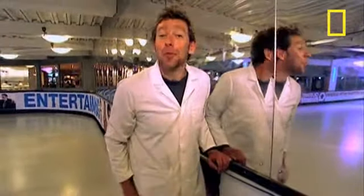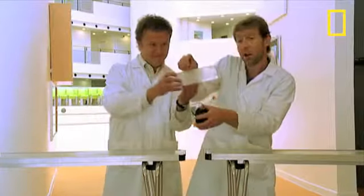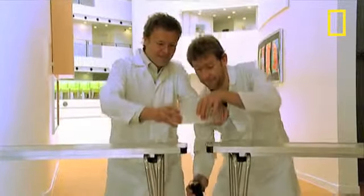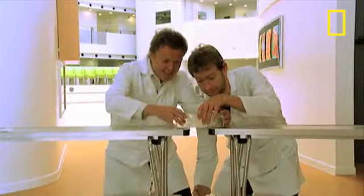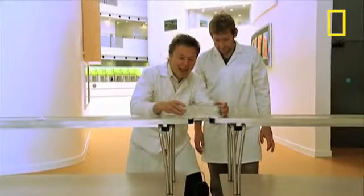It's true pressure can reduce the melting point of ice, as this experiment will demonstrate. We've got a block of ice around which we're going to place this cheese wire, which is attached to some weights. Just like the ice skates, the ice under the wire is put under tremendous pressure.